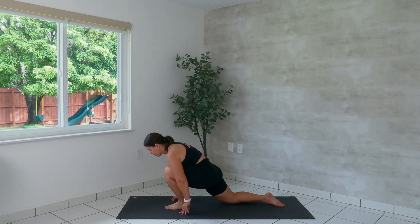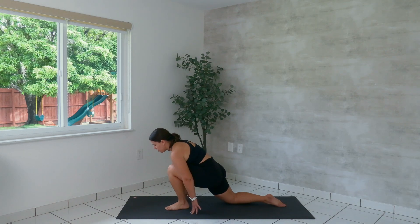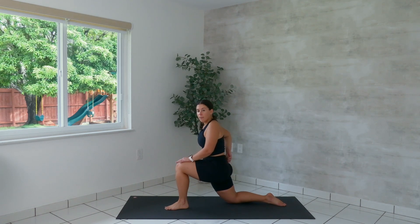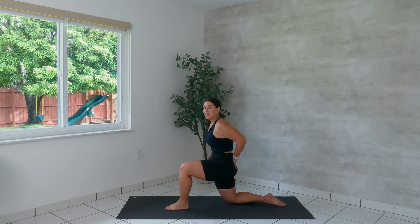We're going to do three more. Last one — we're going to hold forward. Place your hands on your left knee. Imagine like you've got a little kangaroo tail — you're trying to tuck the tail under. As you push your hips forward, you can stay upright and you will feel a deeper stretch through your right hip flexor.